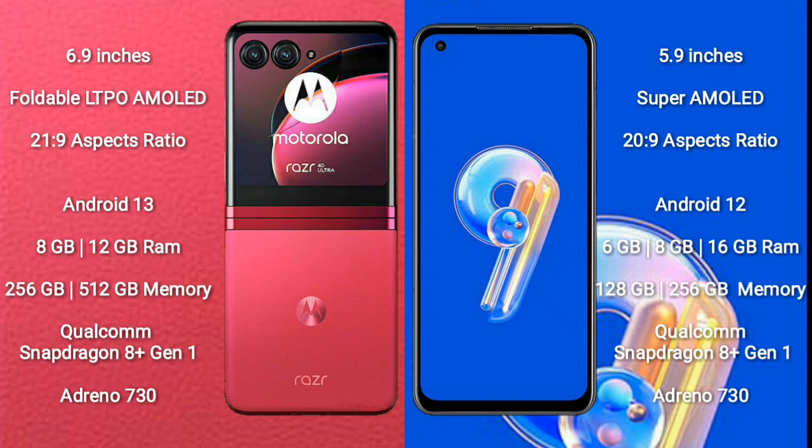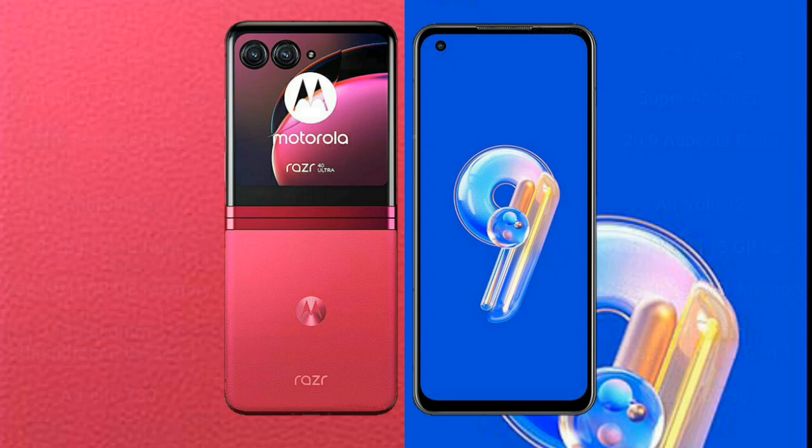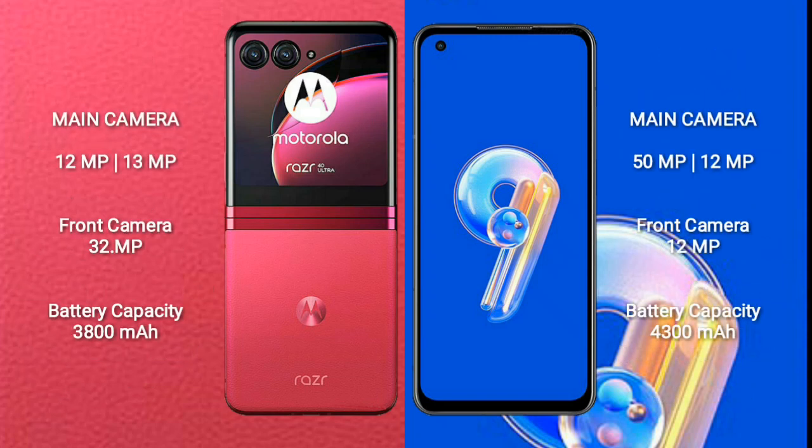Motorola RAZR 40 Ultra comes with 8GB RAM and 256GB internal storage. ASUS Zenfone 9 comes with 6GB, 8GB, or 16GB RAM and 128GB or 256GB internal storage. Both devices feature a Qualcomm Snapdragon 8 Gen 1 processor and Adreno 730 GPU.